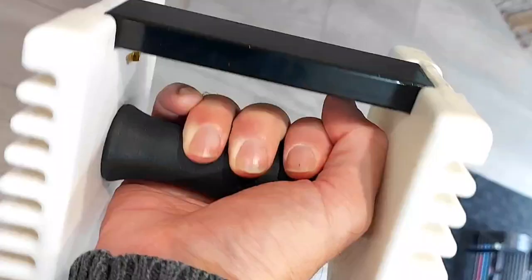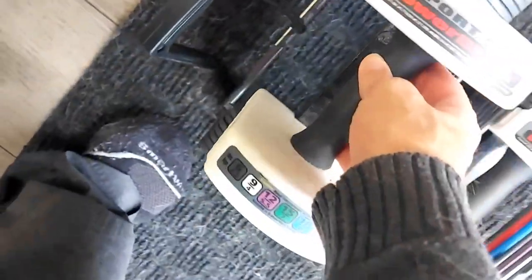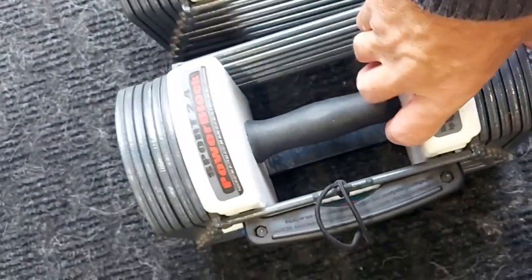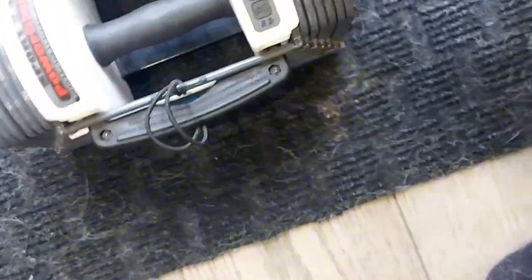It just fits in the closet and gets out of the way. It's so easy, compact, and clean. Being a former gym owner, I really prefer having these at home because they're super convenient, save a lot of money, and are very versatile — I can do every exercise I want right in my hands.